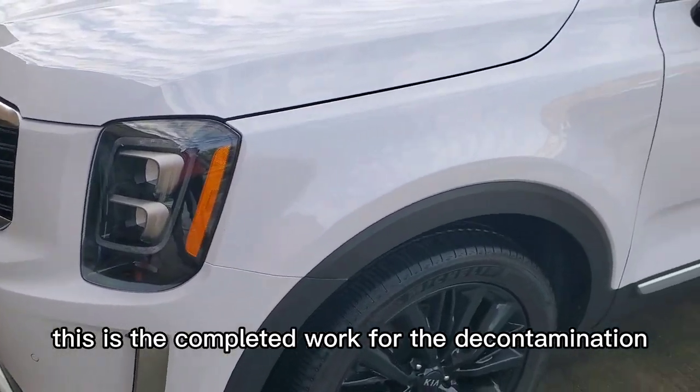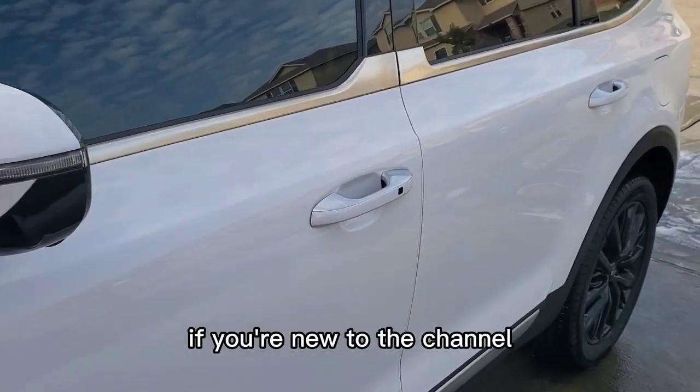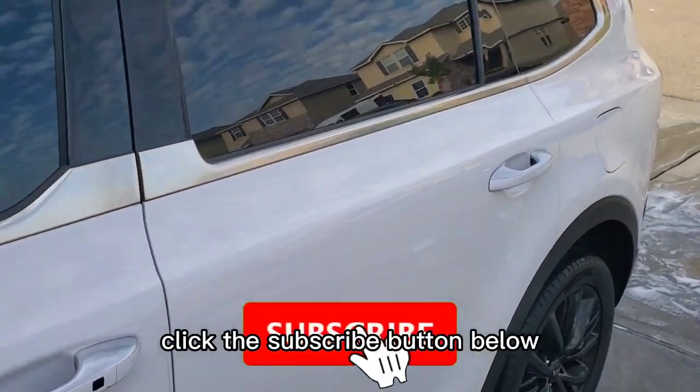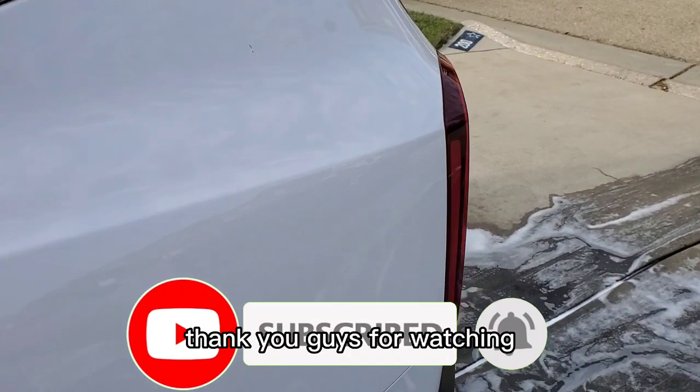This is the completed work for the decontamination process. Hope everyone enjoyed the video. If you're new to the channel, click the subscribe button below and the bell notification if you want to see more videos. Thank you guys for watching.